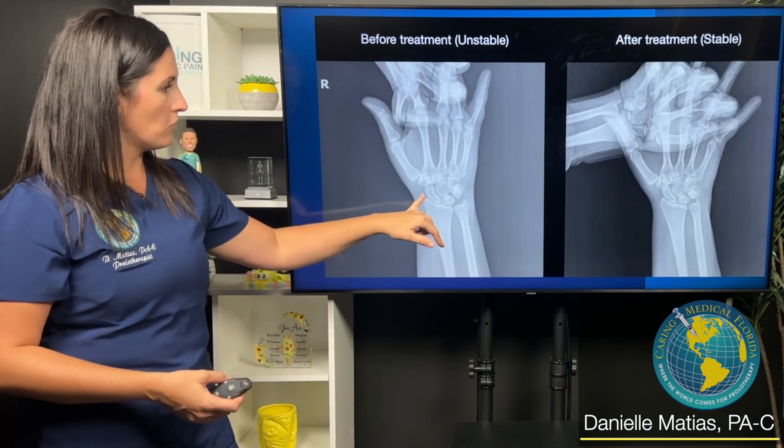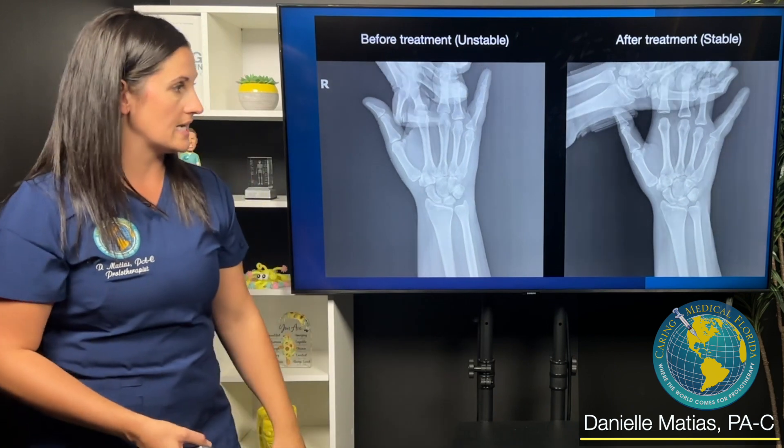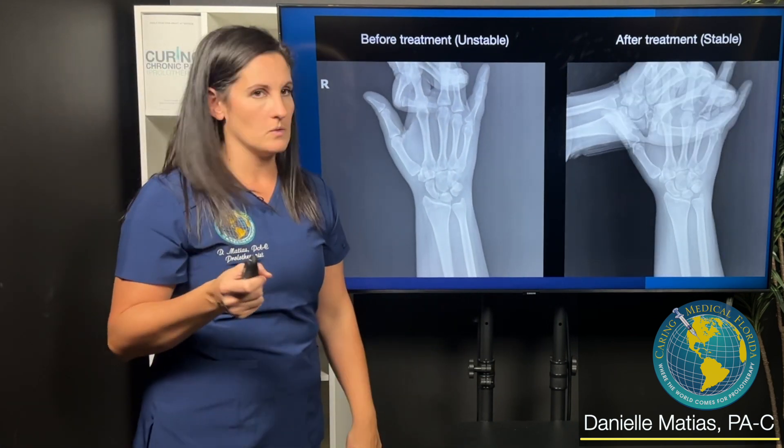Here you can see before treatment and then after treatment — much more stable. And the patient herself even said, 'My wrist is solid,' which is always a good thing to hear.